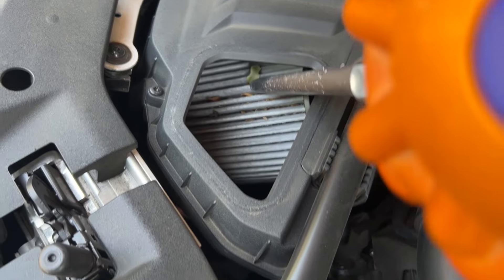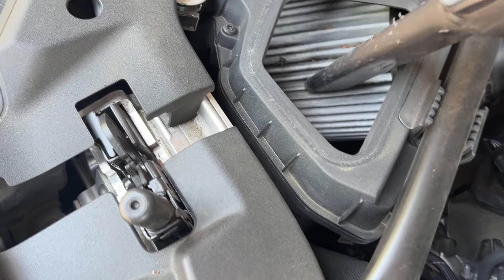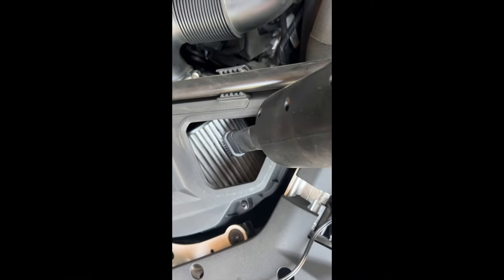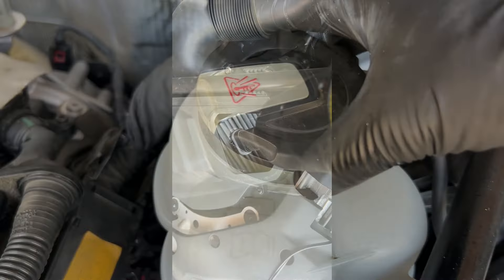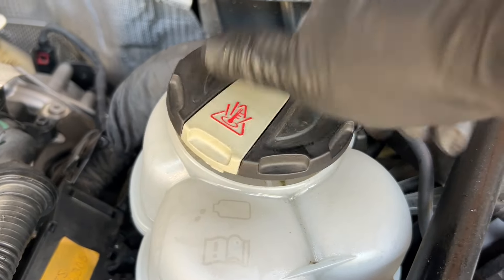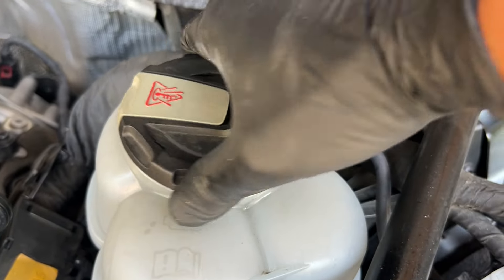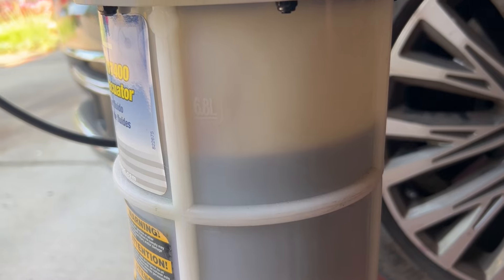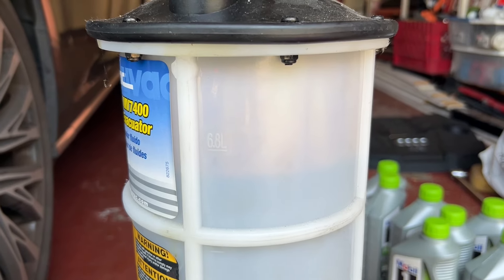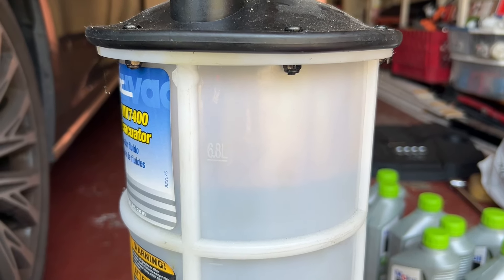Since I'm here, I'm going to vacuum all this. The coolant is going down to minimum, so we top up with the G13 from VW. It stopped again at 6.8 liters — we'll pump one more time. It looks like close to 6.8 liters is the maximum we can get everything out.